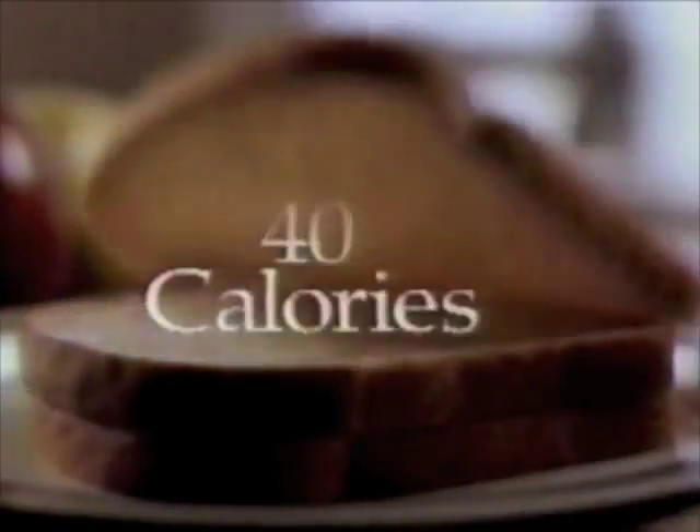Why is WonderLight America's favorite light bread? WonderLight has less calories. WonderLight has more fiber. Less calories. More fiber. That's right. WonderLight has only 40 calories a slice, and has always had more fiber than even ordinary whole wheat bread.